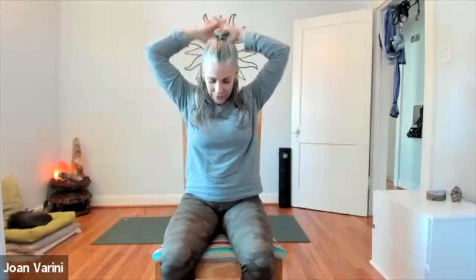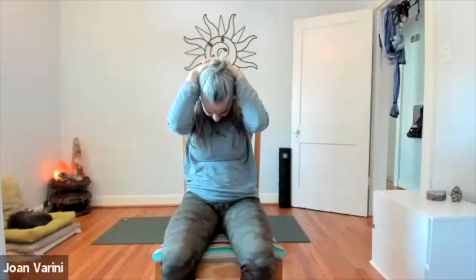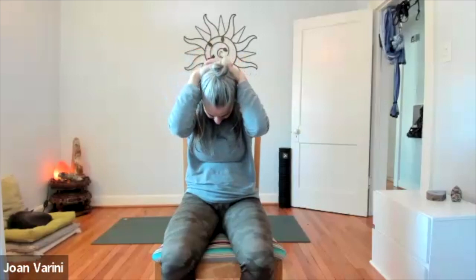Gently bring it back up. Now pull your chin into your chest. You can stay here or interlace your fingers behind your head and continue to round into the chest — make sure you're letting your shoulders go. Try to feel your breath in the space between the shoulder blades. Then release your hands down and bring it all the way back up.